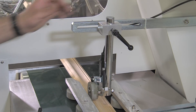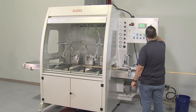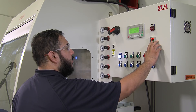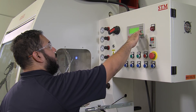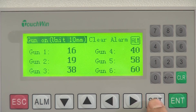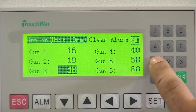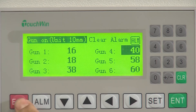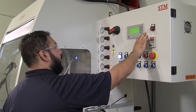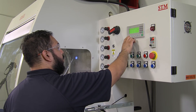The conveyor speed is set according to production requirements. In order to have each spray gun trigger on and off, spray gun offsets are inputted. This ensures spraying occurs only when a workpiece is under the triggered spray gun. This step is critical to ensure minimum overspray is pulled into the filters of the machine.